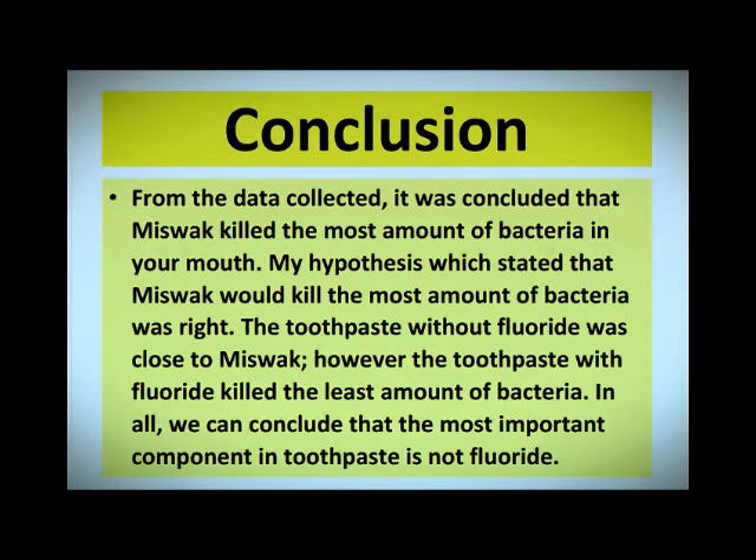My conclusion: from the data collected, it was concluded that miswak killed the most amount of bacteria in your mouth. And my hypothesis supports my data. The toothpaste without fluoride was close to miswak. However, the toothpaste with fluoride killed the least amount of bacteria.